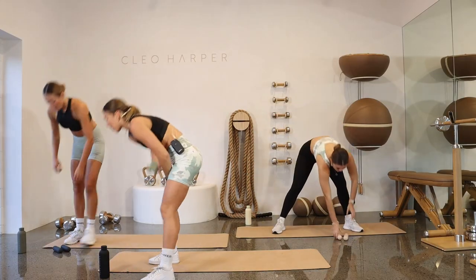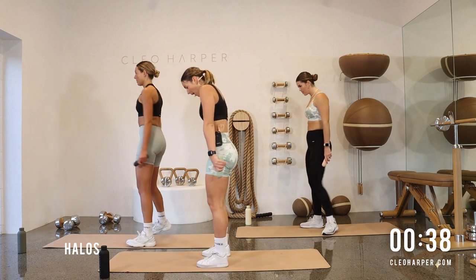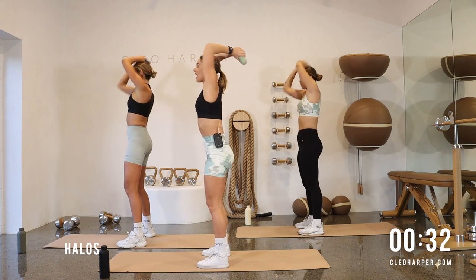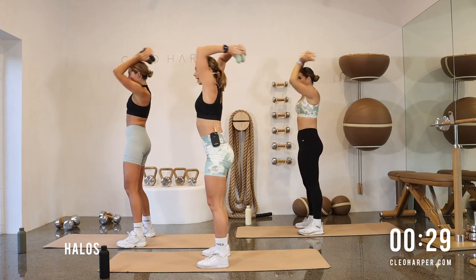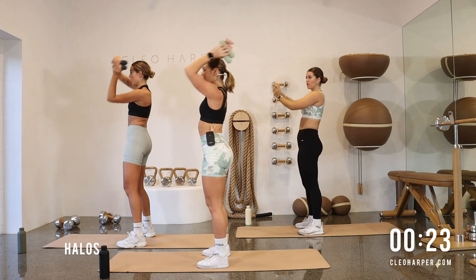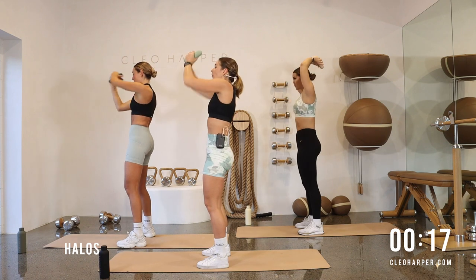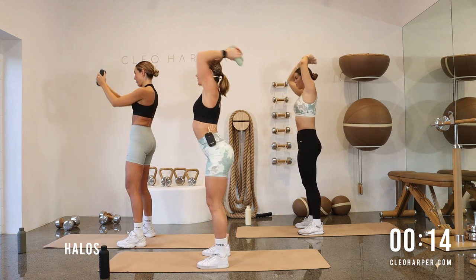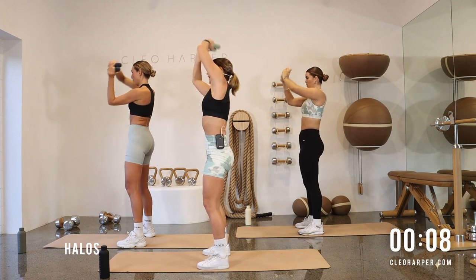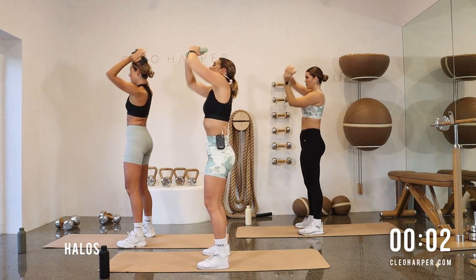Grab a hold of those dumbbells — we're going to find a halo. Step hip width distance apart, little bend through those knees, glue those weights together. You're going to be drawing a giant circle around your head. We're going to go one direction, and then when we find halfway, we will go the other direction. Now when I do this exercise, I want to start to move my hips, but see if you can brace that core and move just the upper body — switching it on nice and strong.